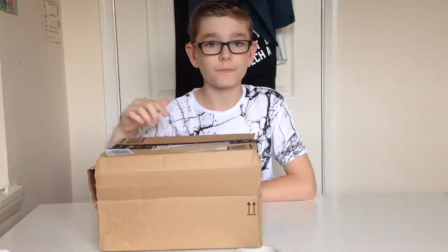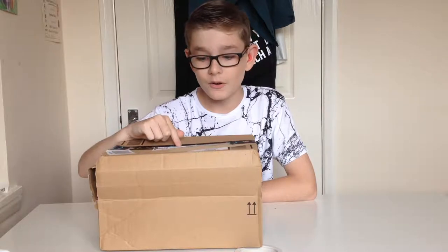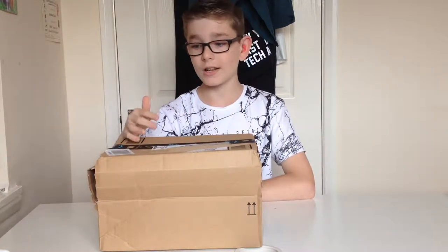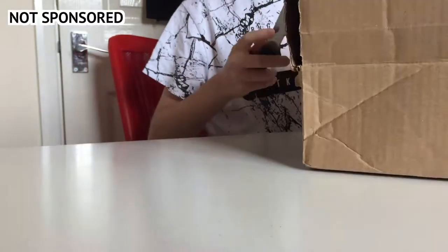In here I've got one of their cameras and I could not be more excited to test this out. So guys, get a snack, get a drink, sit back, chillax, and let's open this up. I've got my trusty knife as always — not very sharp, but it'll do.